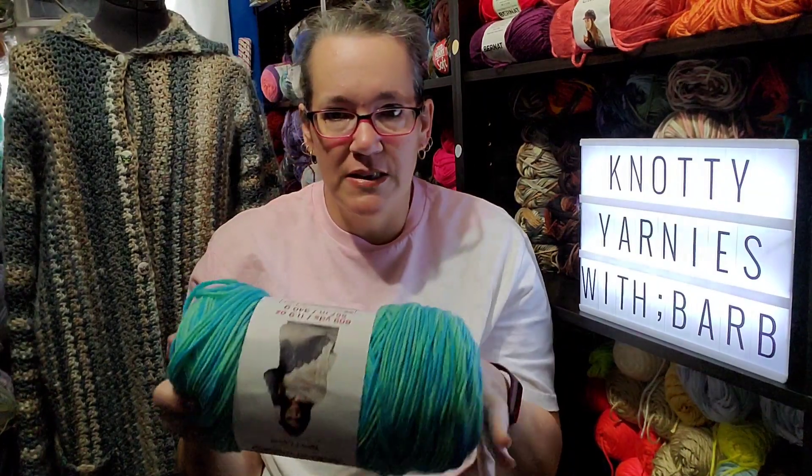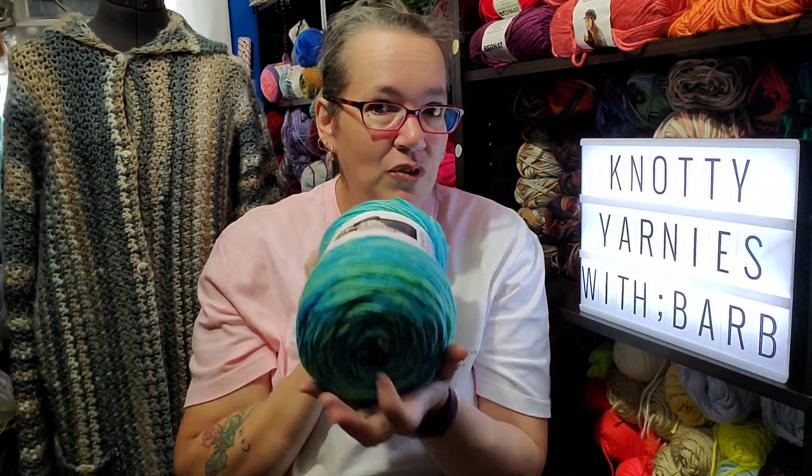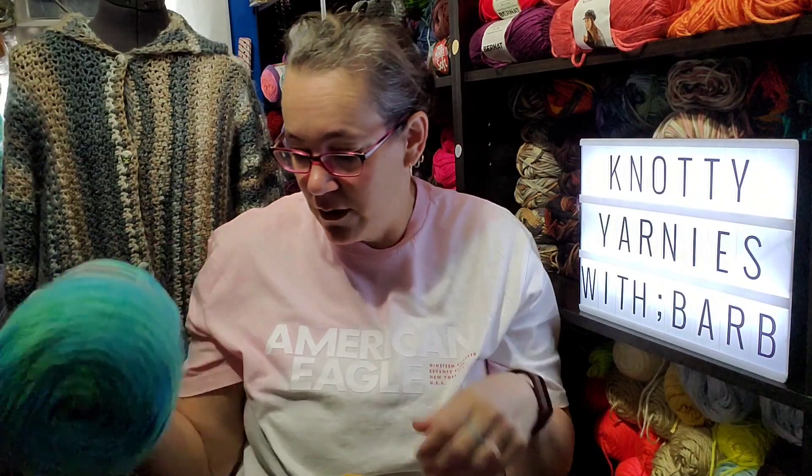I bought this to make some slippers, and if I have a little bit leftover I might even do a hat — not to wear at the same time, it's just there might be just enough for slippers and a hat following my pattern. It was $11.99 regular price and on sale for $6.97 this week.